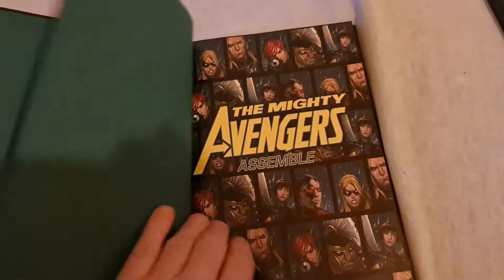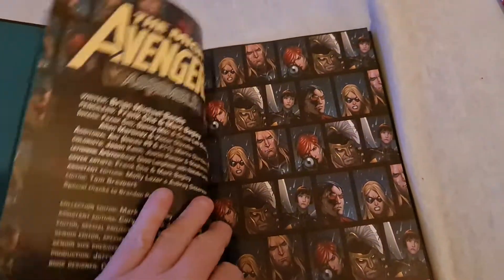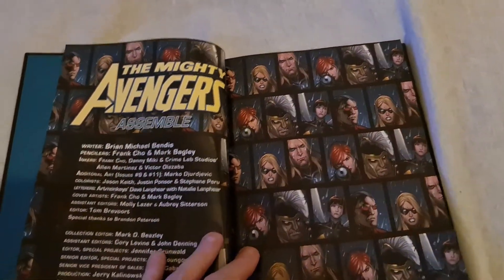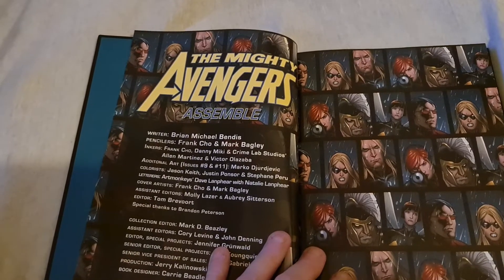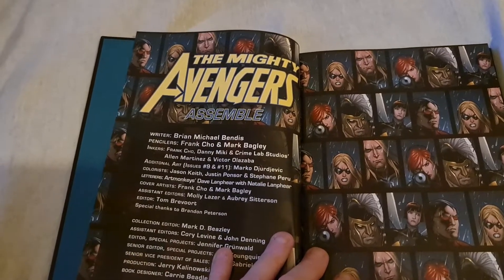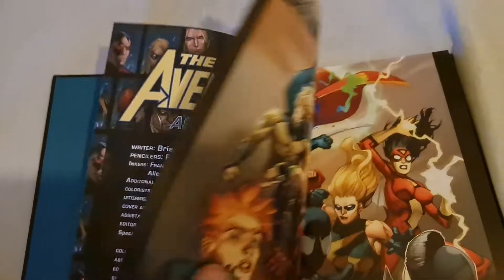Let's jump into that. Written by Brian Michael Bendis. Pencils: Frank Shaw, Mark Bagley. Orient cover.